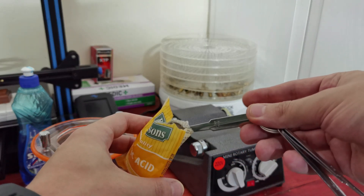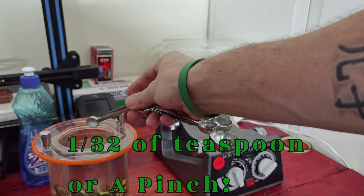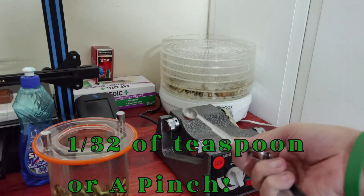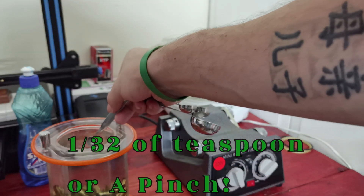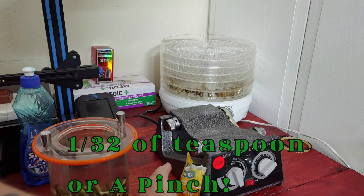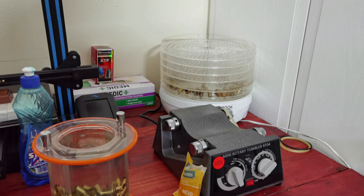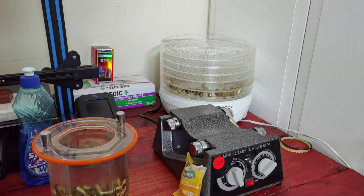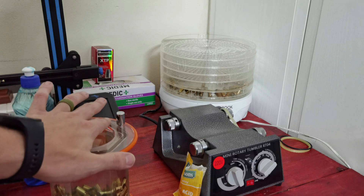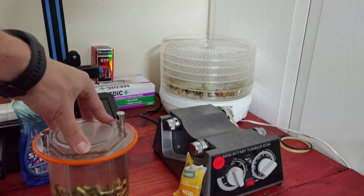So the measurement is about one eighth teaspoon per gallon, and since this is only a liter of liquid, I needed about a quarter of that spoon amount. Here we go — we have our citric acid in, and now we just make sure everything is dry, seal it up, and get it going.